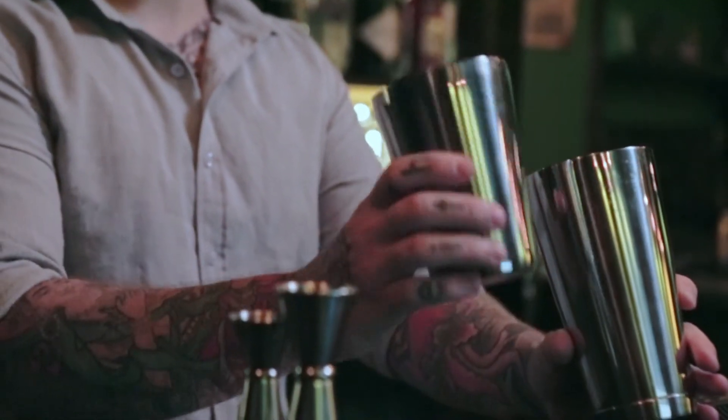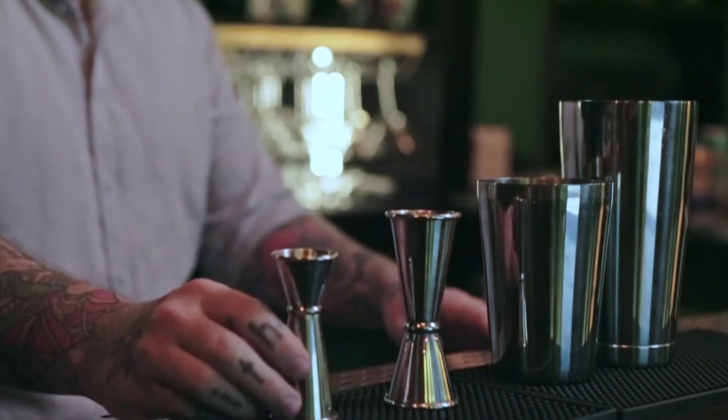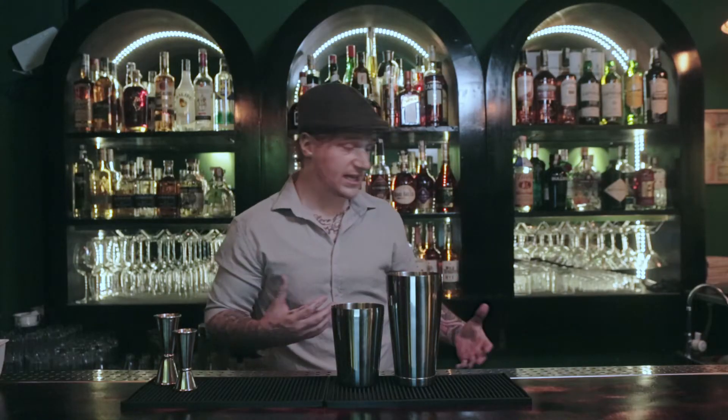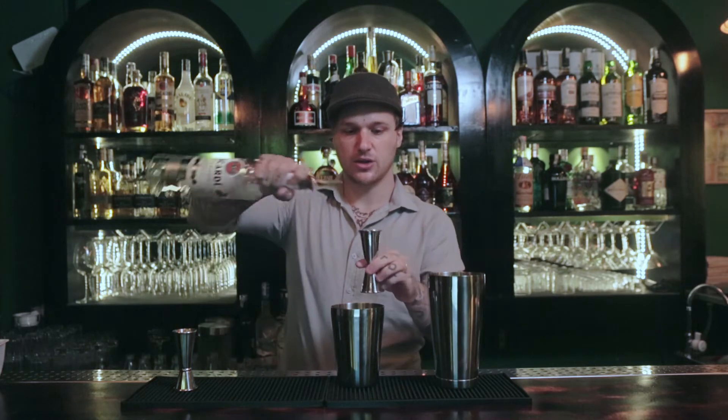So let's go ahead and make the daiquiri. Here we have our Boston shakers — we have the small tin here and the larger Boston tin. For this cocktail we're going to be using a jigger — this one is an ounce and a half, one ounce, half ounce, and a quarter ounce. For this we need white rum. Today I'm going to be using Bacardi white rum and we need 1.5 ounces, so I'll go ahead and pour that in.